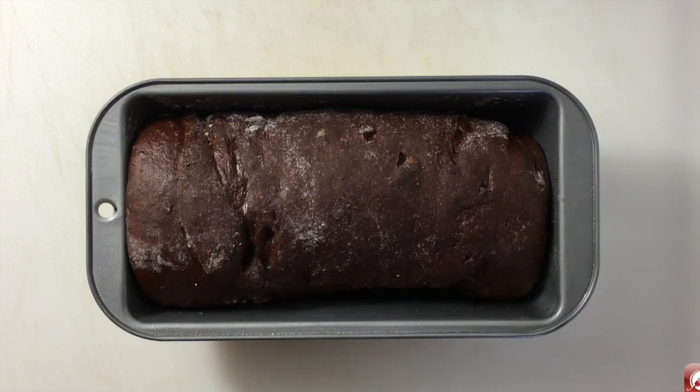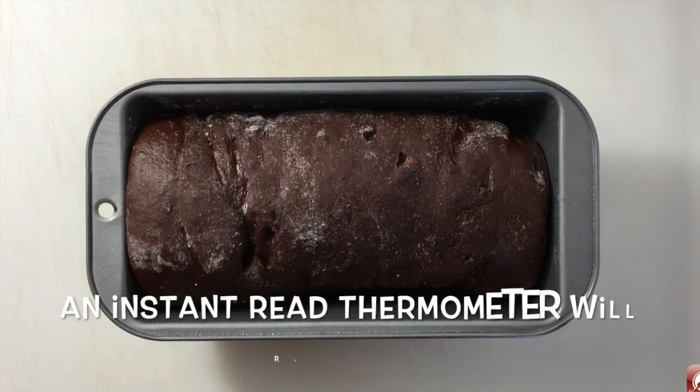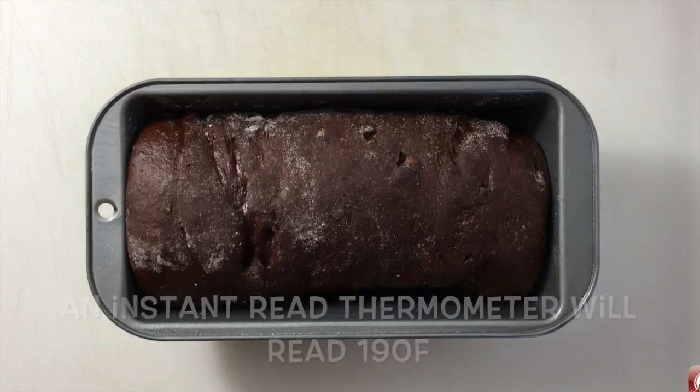My dough has risen nicely. I'll put it in the oven at 350 degrees for about 35 to 40 minutes until it sounds hollow when I tap it.